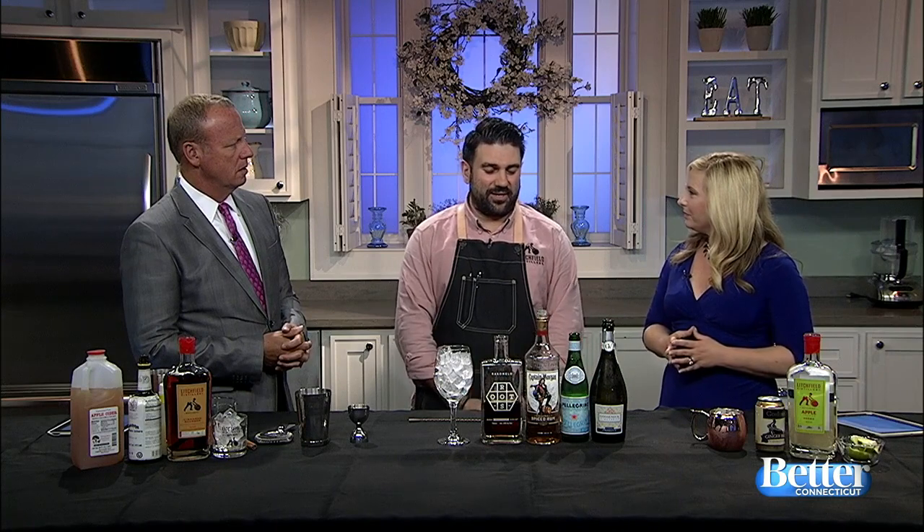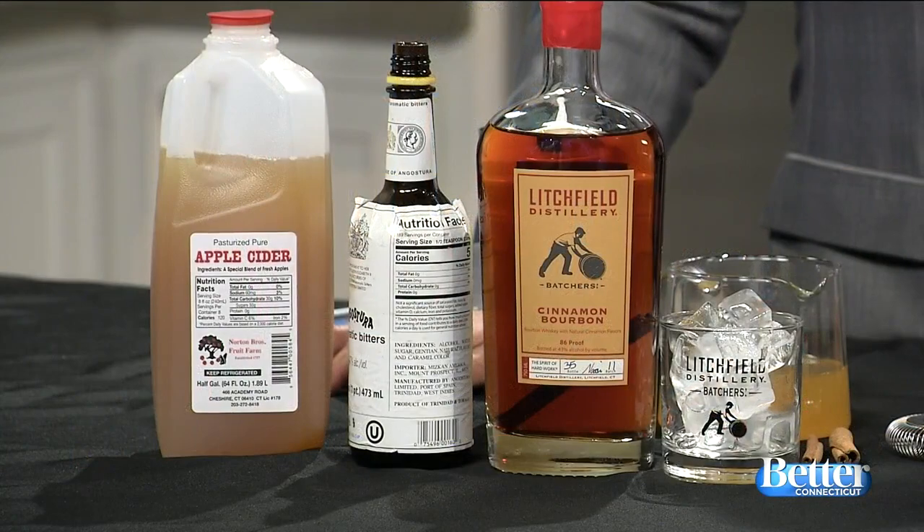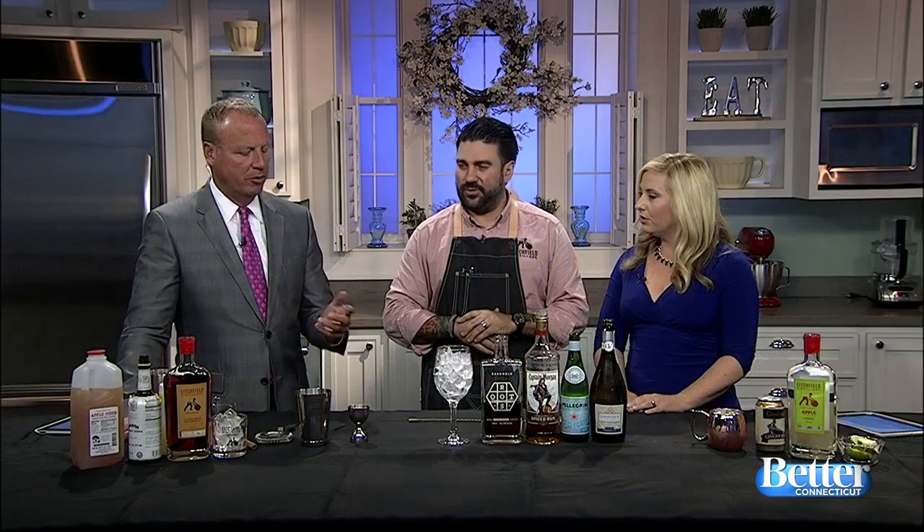They're super easy. They're very fall-oriented with some fall flavors, and we're featuring apple cider in all three of these cocktails. We have an abundance of great farms in Connecticut that produce great ciders. We love this time of year — we're using Norton Brothers out of Cheshire today, and that's what we're going to use in all of them. They're everywhere.